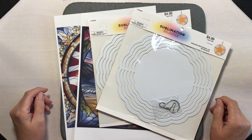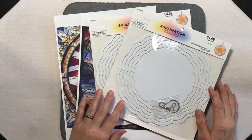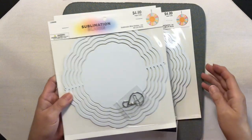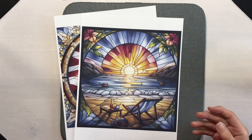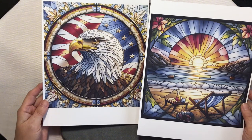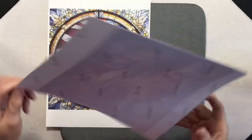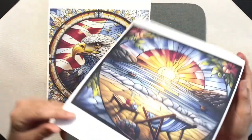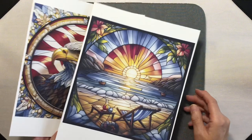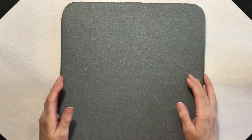Hey everyone, it's Lean from coloradalean.com. Welcome back to the craft room. Today we're going to be sublimating wind spinners. I have two wind spinner sublimation blanks from Hobby Lobby — they are eight inches wide. The images we're going to use are two different images I designed on Bing AI, printed on sublimation paper with my Sure Color F170 Epson sublimation printer.